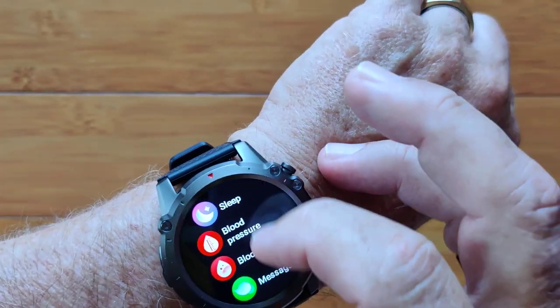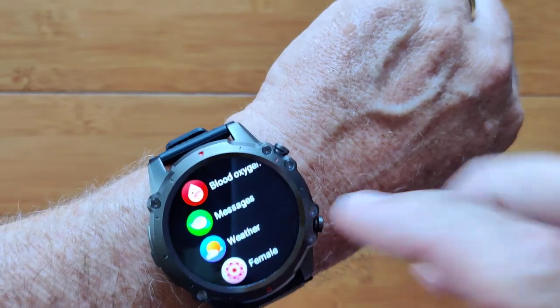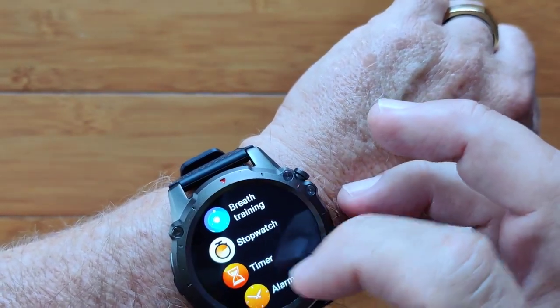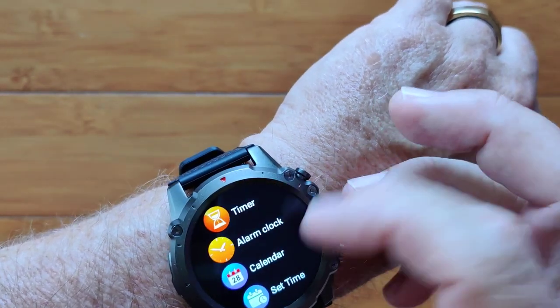It is an inexpensive light version of the watch. Messages, weather, ladies — your female cycle information. You've got breath training, stopwatch, and countdown timers.